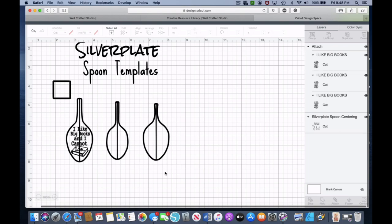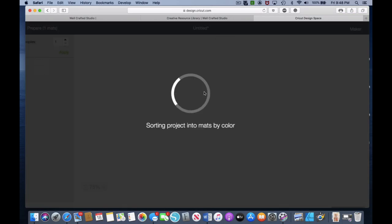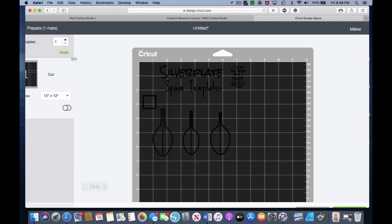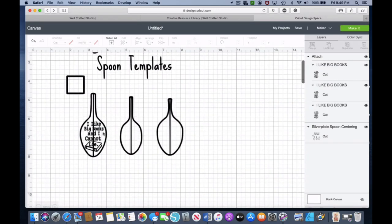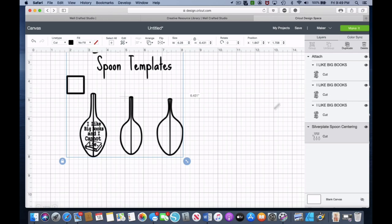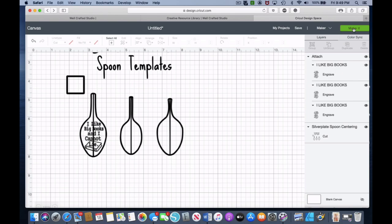I'm noticing right now that the center line goes right through the B — so that looks really good, and we're going to go with that. Now what we're going to do is say Make It. Wait — I forgot to change the line type. So I'm going to go up here to Line Type, and with those three big books selected, I'm going to go down to Engrave. That's going to change it so those are all engraved lines. Now we can go ahead and choose Make It.